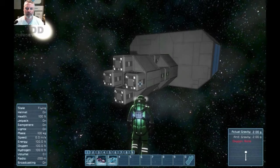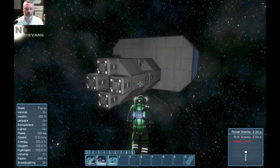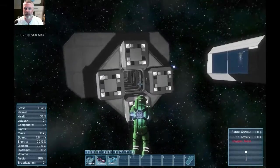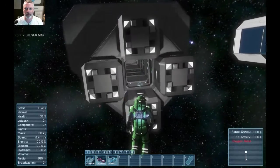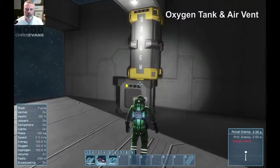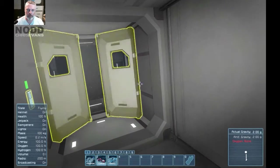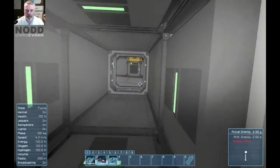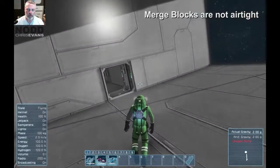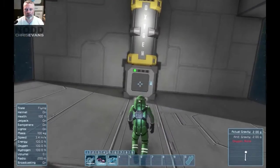Hey folks, this is Nod playing Space Engineers and there have been some developments with my merge block fiasco. Last episode I was talking about how my space station has got this merge block setup with like four blocks, and how they're really not airtight. I got the oxygen generator and air vent set up, but if I close off this section, the merge blocks are not airtight — they don't hold air. So I've been trying to figure out what's going on with that.